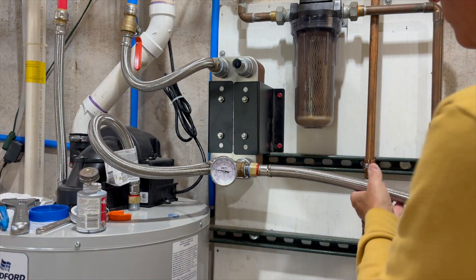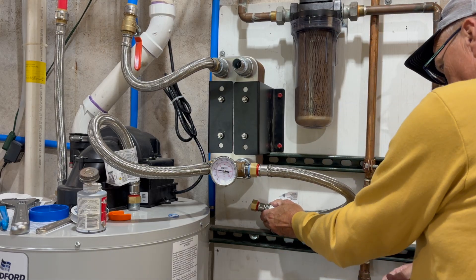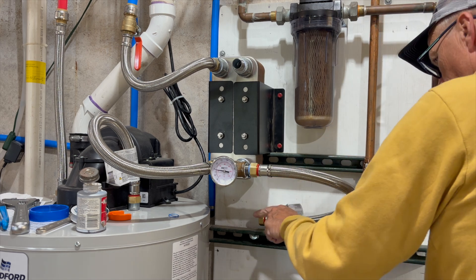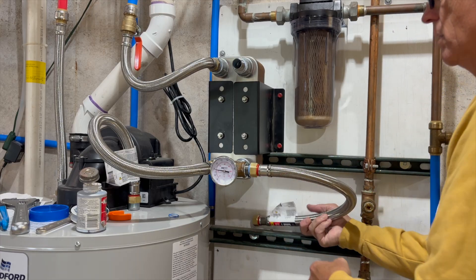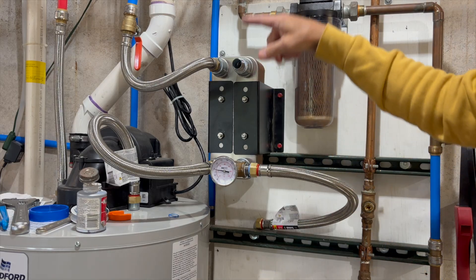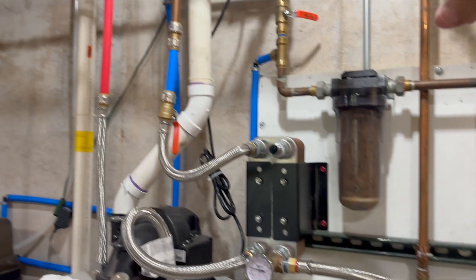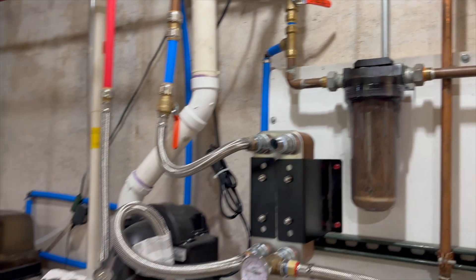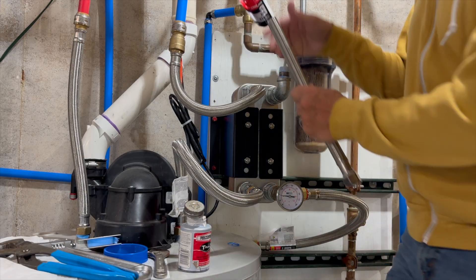I'm going to bring this braided line right this way, put my PEX fitting on there, and hook into my feed right here. Up top I'll put an elbow and all I have to do is tie back into the old line where it was before. I'll connect this push-fit up here.